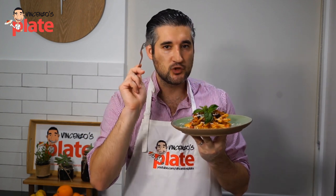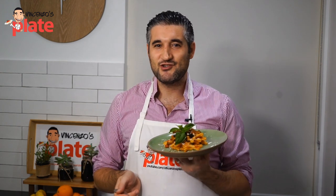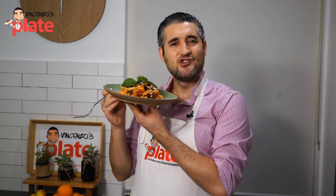Now I'm going to eat. Thank you very much for watching this show. Make sure you subscribe, make sure you write a comment below, like my video and check out my website because all my recipes are there — written recipes with beautiful photos. I'm so passionate about photos, so make sure you go and check it out. Time for me to eat. I will see you in the next Vincenzo's Plate video recipe. E ora si mangia, Vincenzo's Plate.